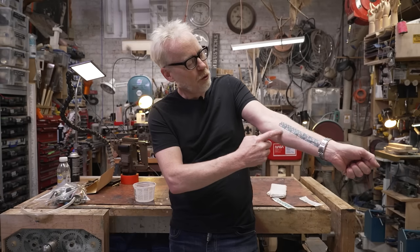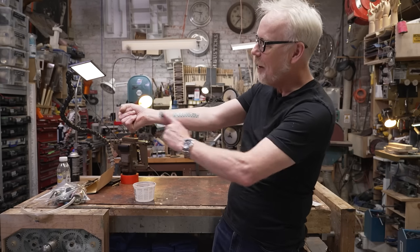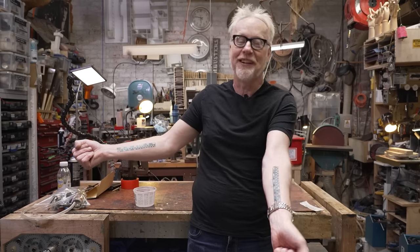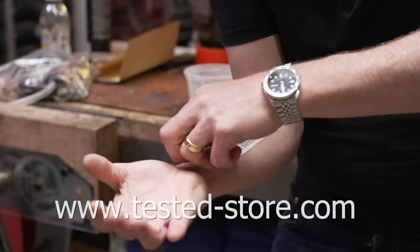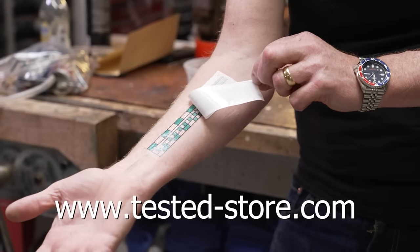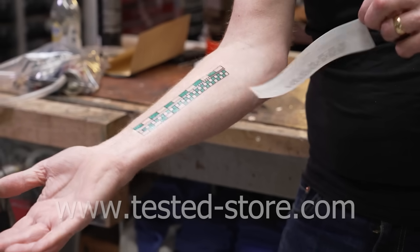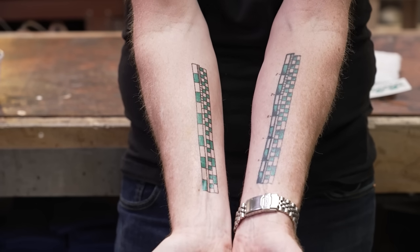Hey guys, Adam Savage from Tested here. If you've ever seen the six-inch ruler in inches and centimeters on my forearm and wanted one of your own but didn't want it to be permanent, today's your lucky day. You can now buy temporary tattoos of my measuring forearm at tested-store.com. It goes on in about 30 seconds with a little water — instructions are on the back — and comes off with rubbing alcohol. Hopefully it warms you up to the idea of permanently attaching a measuring device to your body, because I use mine every single day.